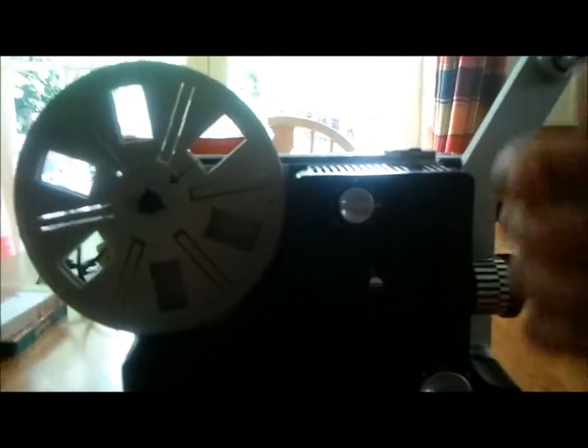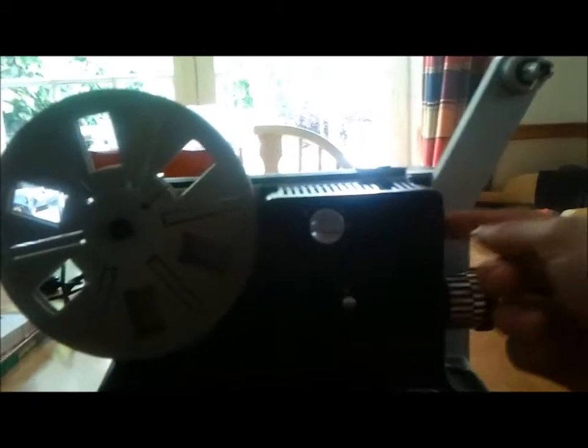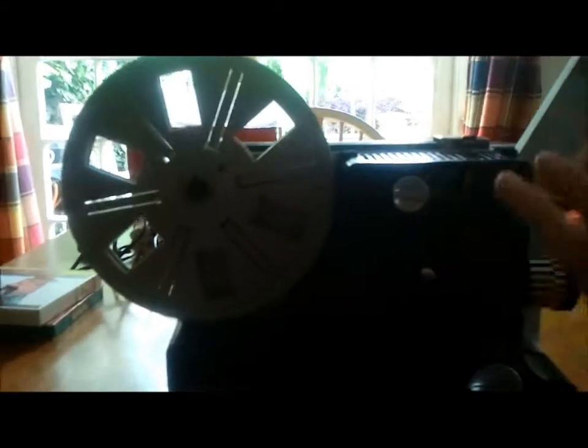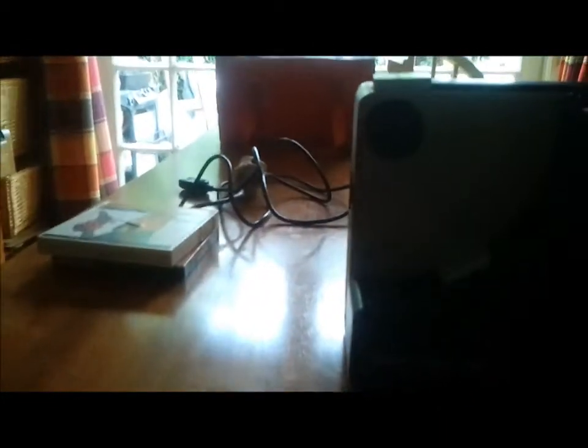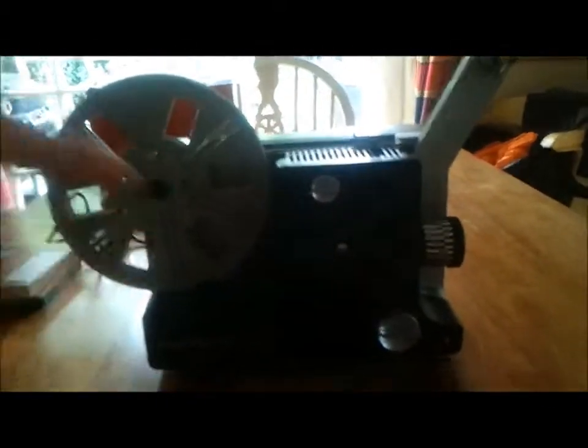This is an auto-feed function on it, which means you don't have to lace it through yourself. You just turn the projector on so it's running, pull a bit of film, and put it through there — it does it all itself. You can't see what it does in there, but it will come out the other end and automatically wrap itself on the take-up reel. It's like magic — it wraps itself on there and plays the film through.